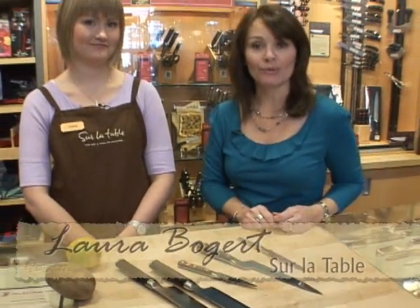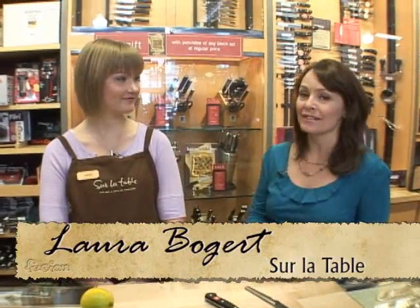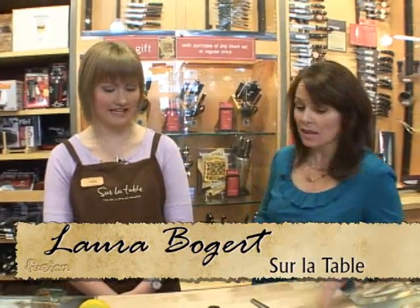We're here at Serla Taub in Bridgeport Village and I'm with Laura. She is going to help us with knives, a very important component of your kitchen. No matter if you're a great cook or you just cook once a month, you need to have good knives. Good knives make a huge difference.